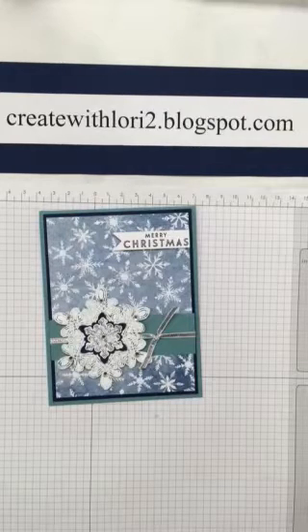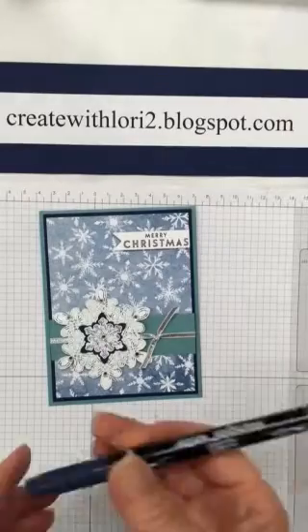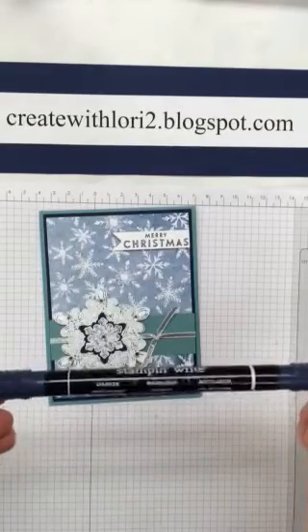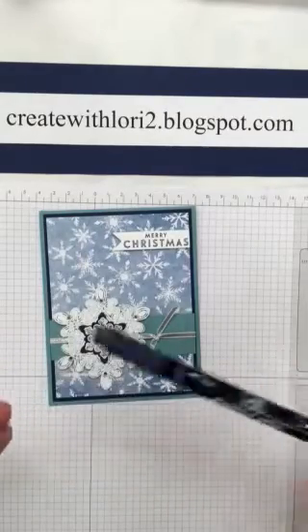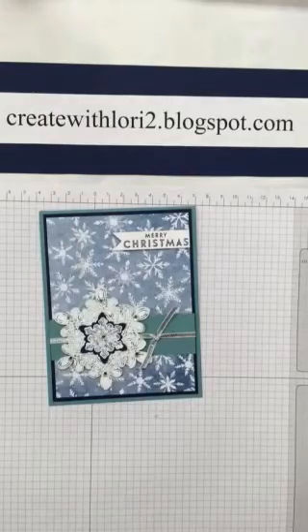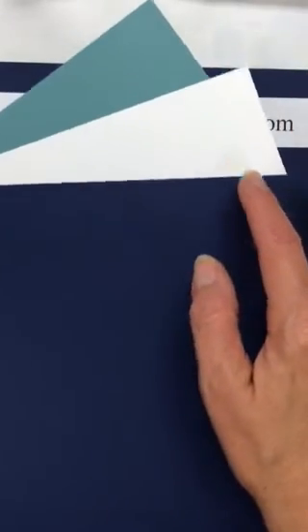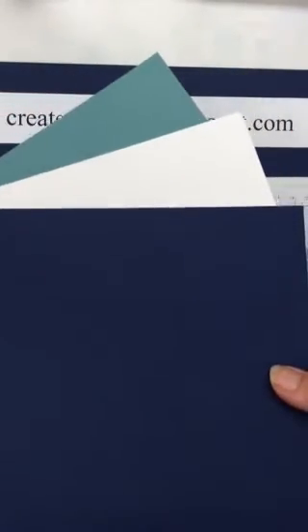Today I'm going to share with you some items from our brand new holiday catalog. Along with these items, I'm going to show you the Stampin' technique called Thumping — T-H-U-M-P-I-N-G — done with a Stampin' Up marker, this one is Knight of Navy. I'm going to show you my color palette first: Lost Lagoon, Whisper White, and Knight of Navy — three different colors to create my card.